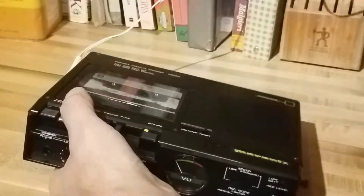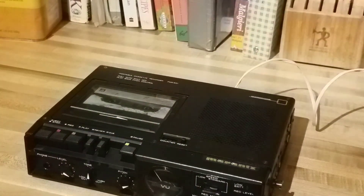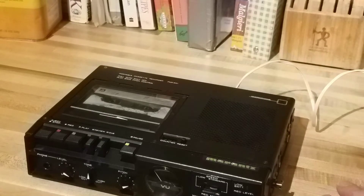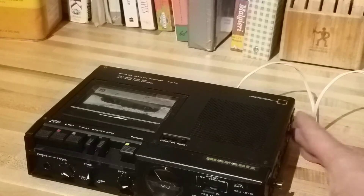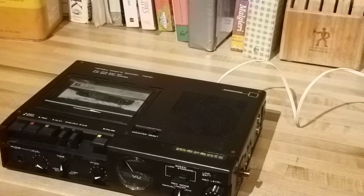I picked this up at an estate sale. It's not my own personal unit, so I'm selling this the same way I sell all these units — I go through them, test them, see if they're working, and list accordingly. What do I see wrong with this one? Not much, besides I think it needs new belts. So it's going to need service in that respect, but otherwise it seems to work okay.